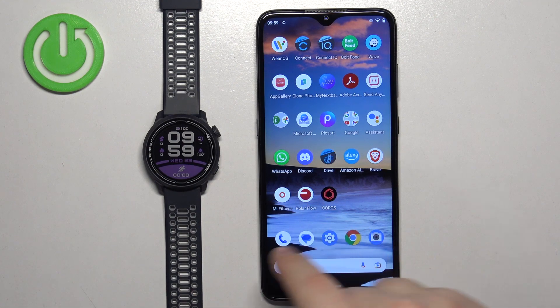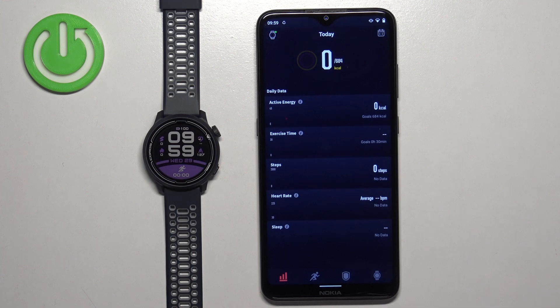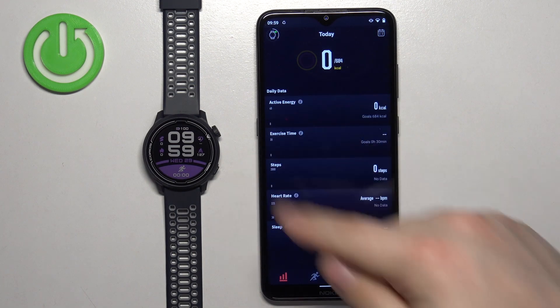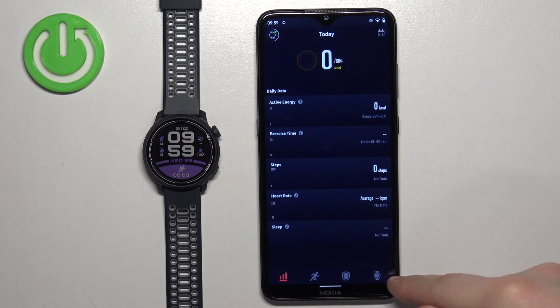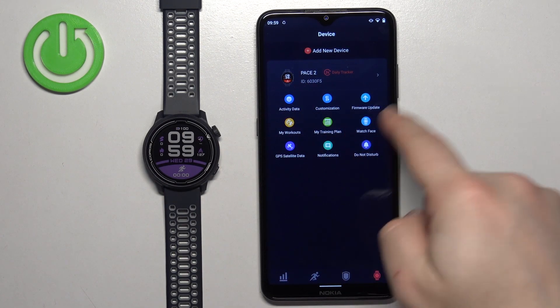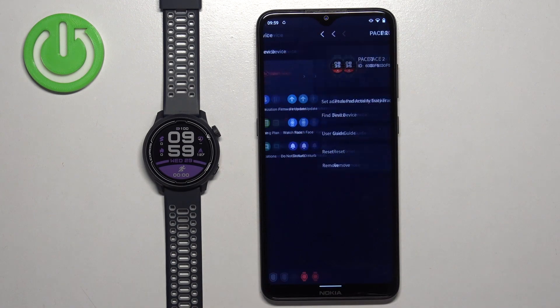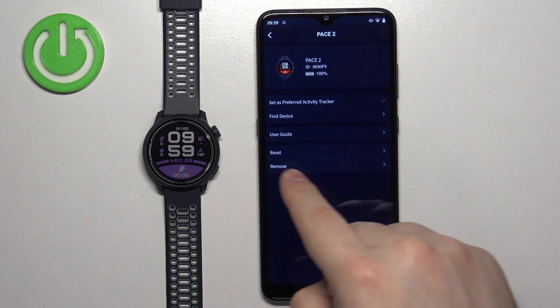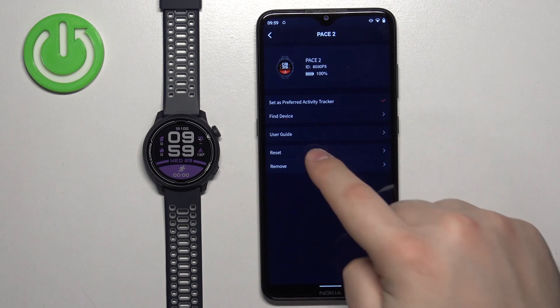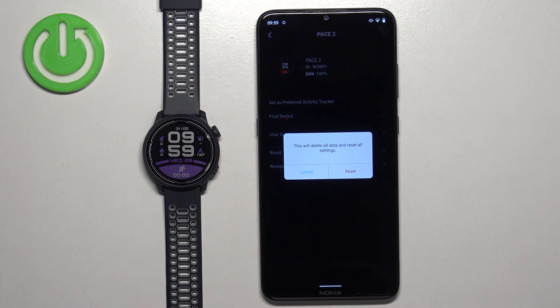Now we can open the Coro's application on the phone that is paired with our watch. In the app you should see the home page. Tap on the device icon right here at the bottom of the screen and you should see your Pace 2 on the list of devices. Tap on it to select it. Here you should see the option called reset — tap on it, then tap reset again to confirm and start the resetting process.